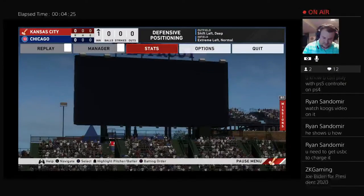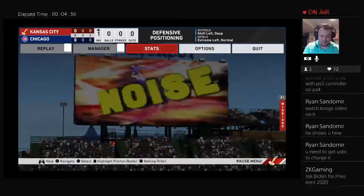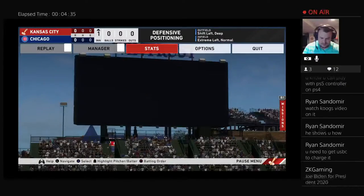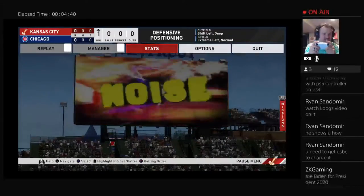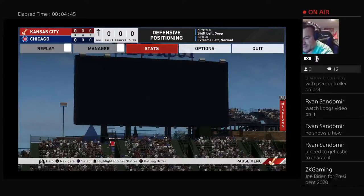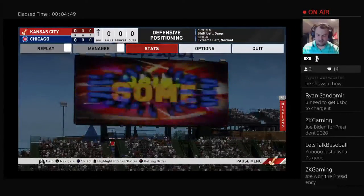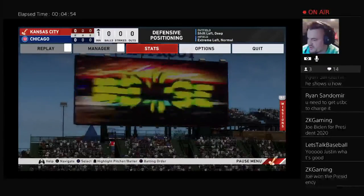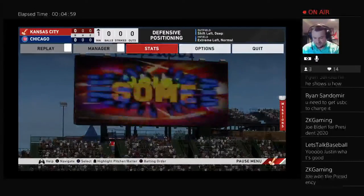I'll go ahead and get this charged up — maybe we'll give it a run tomorrow at some point. Man, this thing feels sturdy, it's got some heft to it. It's at least three or four ounces heavier than the PS4 controller — you can really tell. All right, so we got the camera as well.